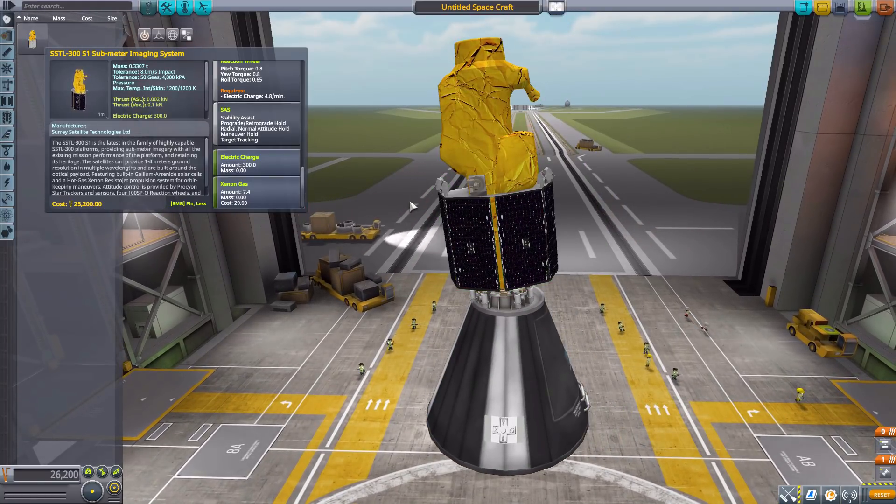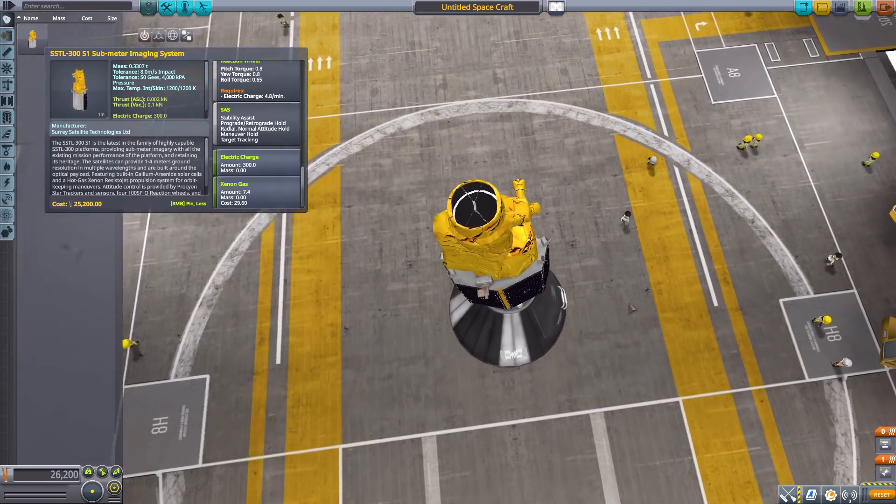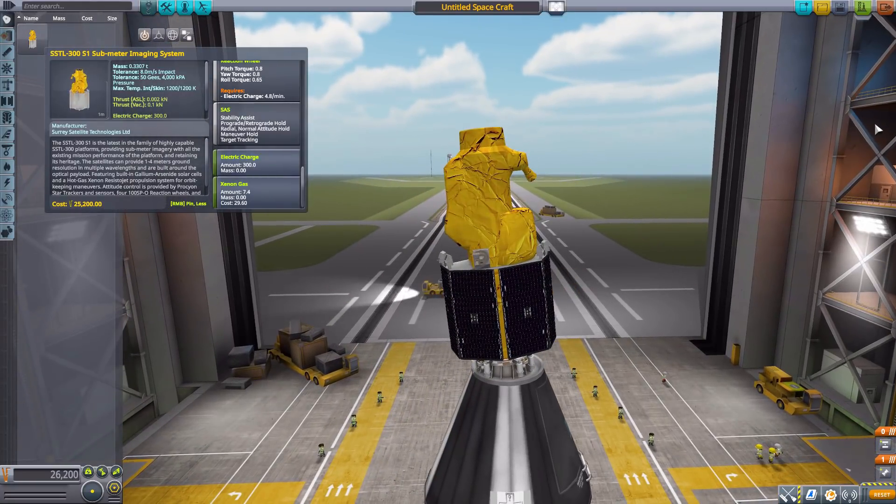All in all it is an all-in-one satellite system for you to send up on its payload adapter and put into orbit. The real-world satellite equivalent is an imaging satellite with one-meter resolution — just a cool little satellite.